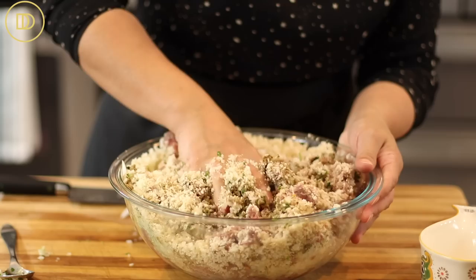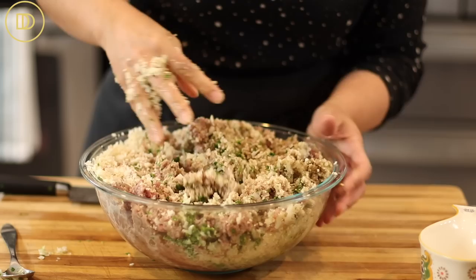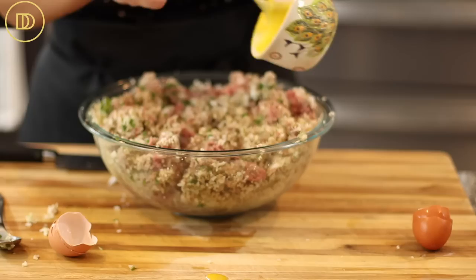If you want to keep it gluten-free, some mashed potato would work, as would gluten-free breadcrumbs. The last ingredient we're adding are some eggs — I'll scramble them a little before adding so they incorporate easily.